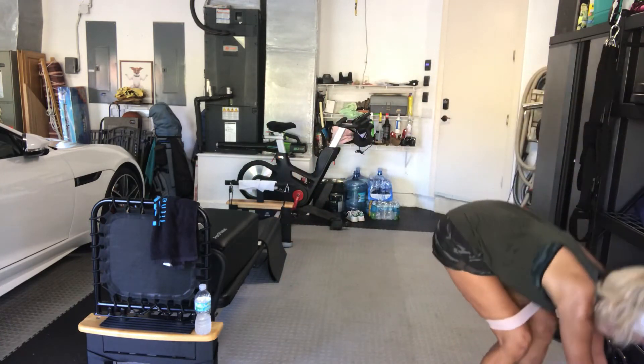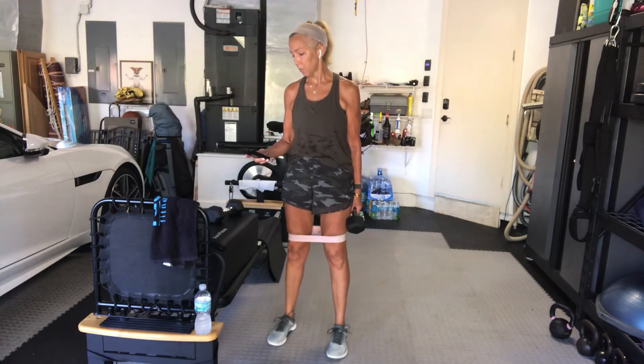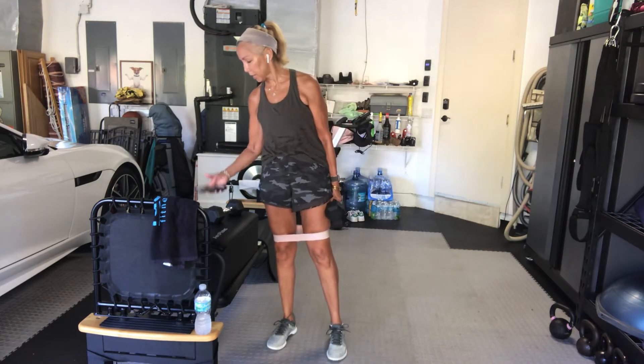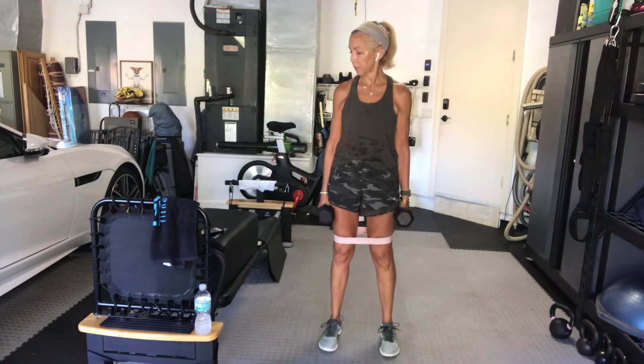Grab your weights — whatever weights you're going to be working with today. We are doing a lot of work in the lower body, so if you want to keep them lighter, that's fine. We're going to have a 10-second preparation. You might hear the buzzer go off, but I will know when it's on and off. You've got about five seconds until we start with squats — you're going to squat until I tell you not to. Ready? Go.